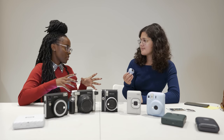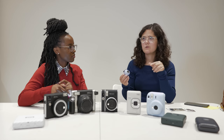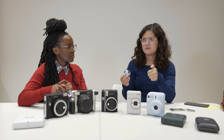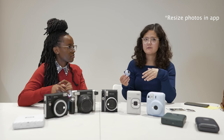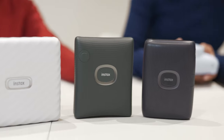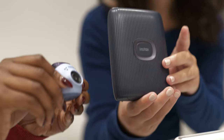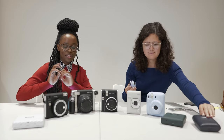On your phone you can select whether you want to take pictures in mini, square, or wide print format. You get it on your phone as though it were a print, and then you can decide to print it. You do have to be mindful of what size you're shooting in — for example, if you shoot wide but only have the mini printer, you can't print that photo.